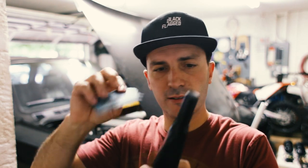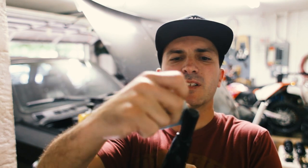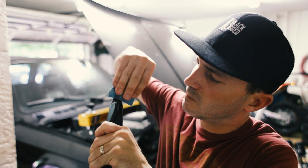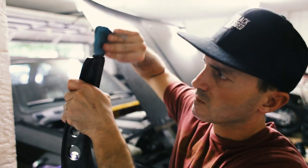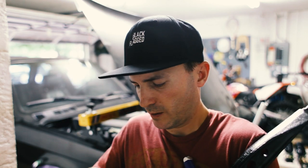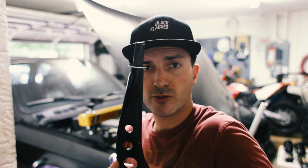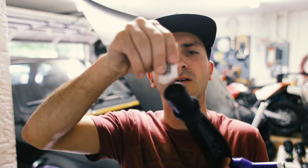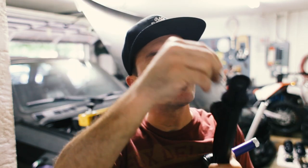We are going to roughen up the end of this with some 60-grit sandpaper — nothing crazy. Then we've got a washer that came with the bushings; slide that washer onto there. Then we'll put this sucker on — smooth, that was easy. Now I've got to put a little bit of lubricant on this, not going to overdo it, just a wee bit on the edge too.